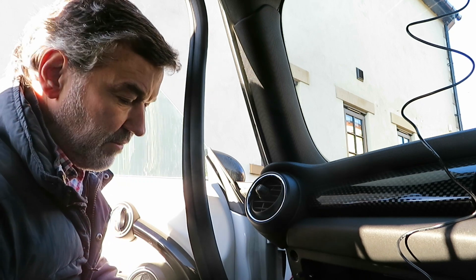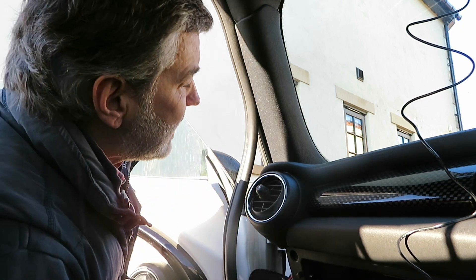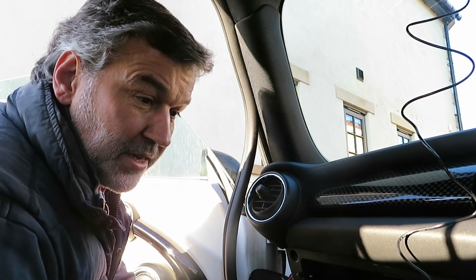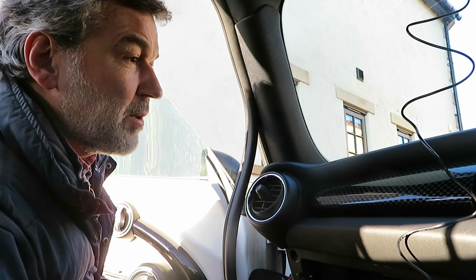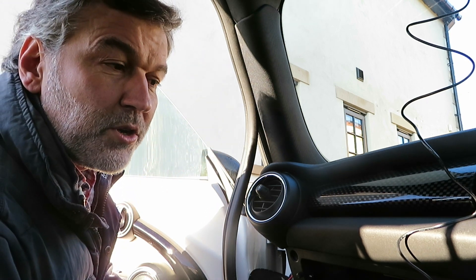I think that's everything for now. Just put all the trim back on, pop everything back on when you've finished. It shouldn't take you really that long. Taking your time, it should work, and it works very well with the cameras and the dash cam.